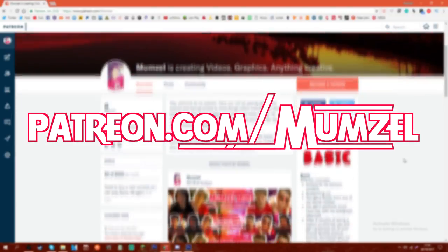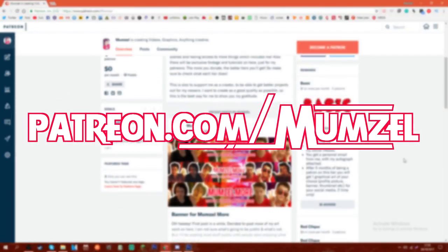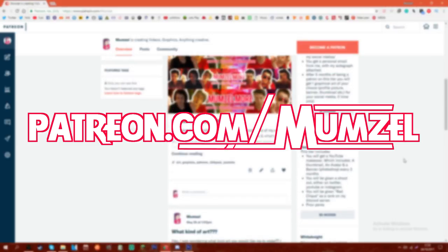Before I start this video, I would like to announce I have a Patreon page where you can get some awesome rewards, so I'd recommend checking it out. Thank you very much.